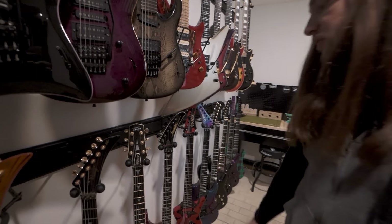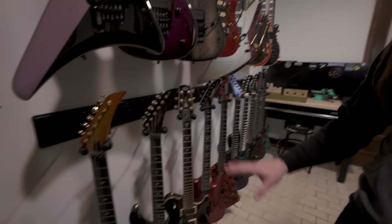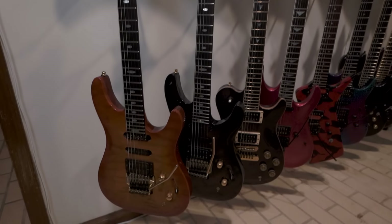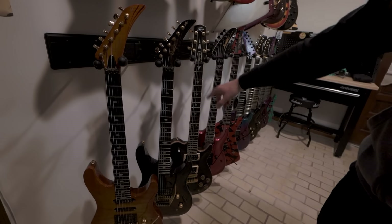We have a Barrington — ESP made this brand back in the eighties, they were only around for a couple of years. Here are my USA Peaveys. Peavey is another company that used to hand make USA guitars. These are a few of them — my Destinies and this is the Odyssey.